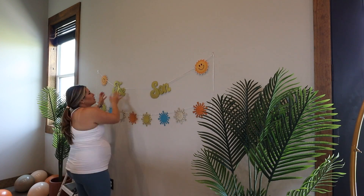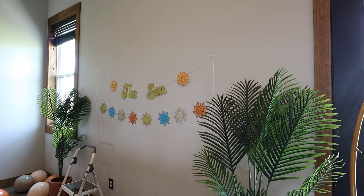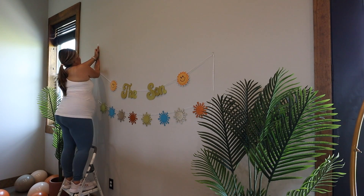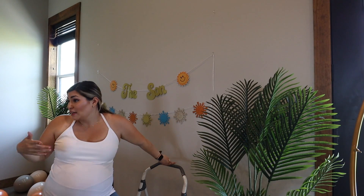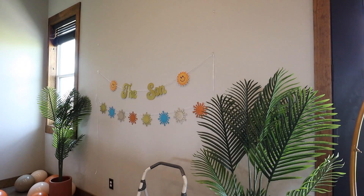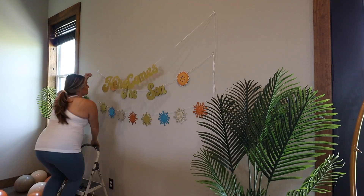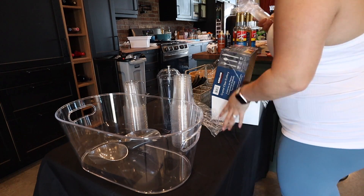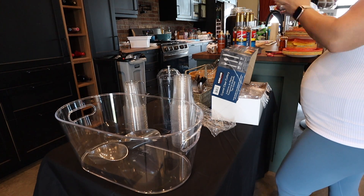I do not measure anything — I'll literally use my hands or any object around me to measure the distance between things when hanging stuff. My husband would be appalled because he's very technical, but I can eyeball it and it looks great. I really loved this banner and maybe I'll reuse it for his first birthday and change some things around — I love reusing and repurposing things.